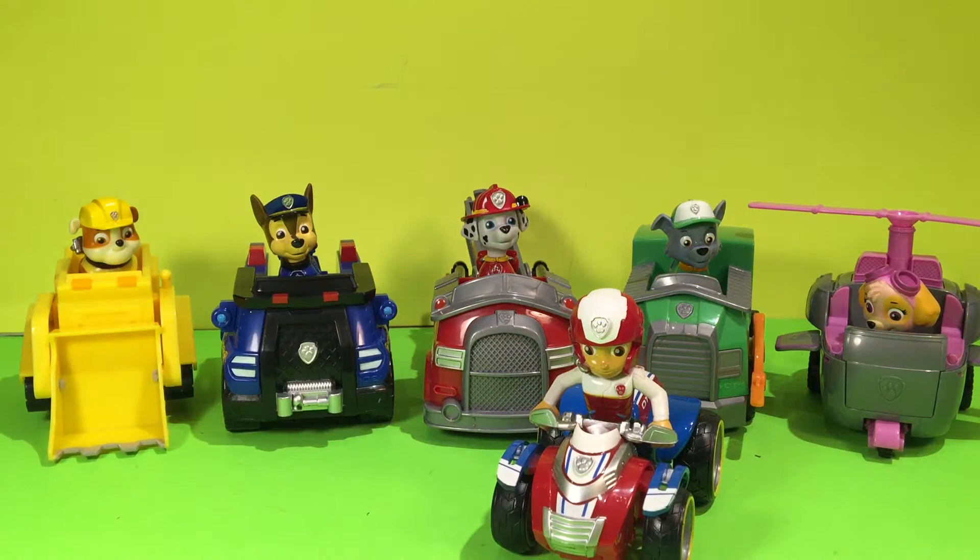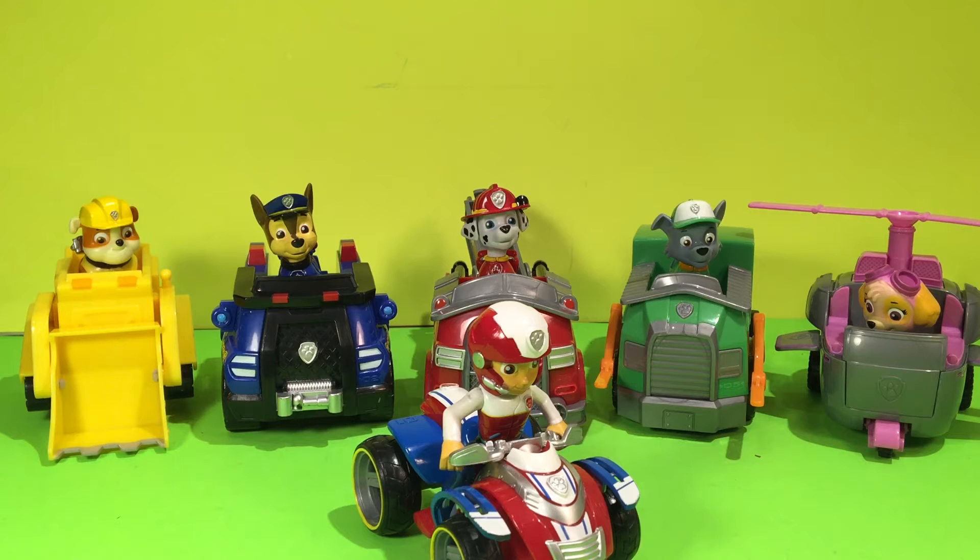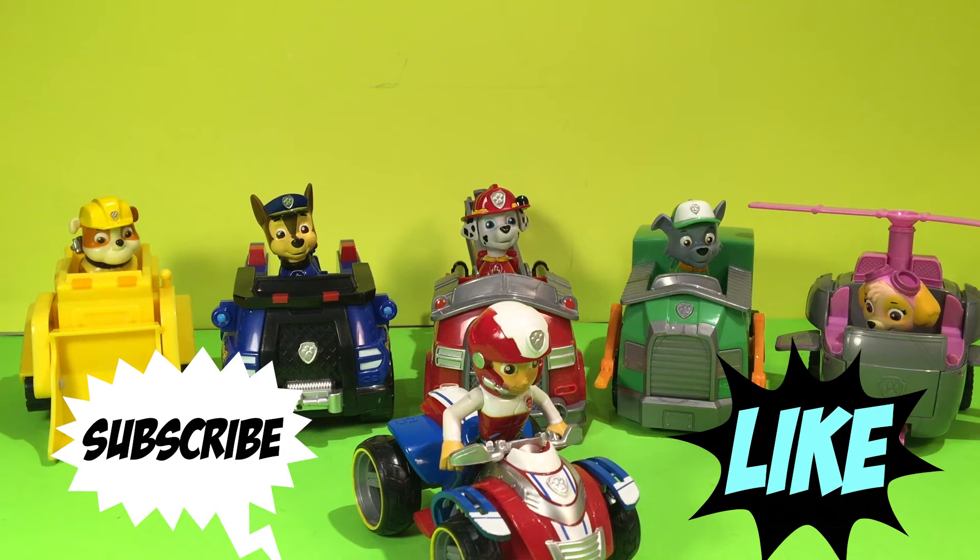There's one missing. Can you tell me who it is? Let me know in the comments if you can figure out who's missing. And let me know which one your favorite is. So if you guys like the video, please hit the thumbs up button and subscribe to our channel. Talk to you soon. Bye-bye!